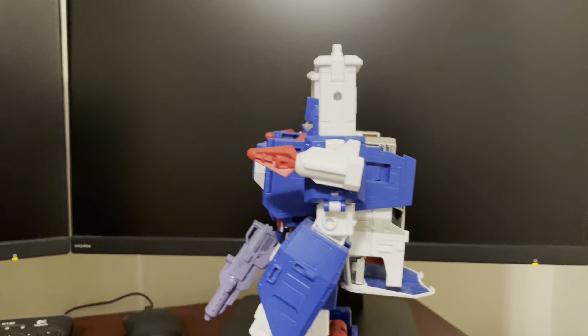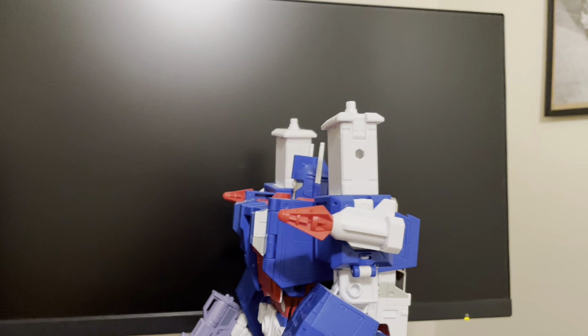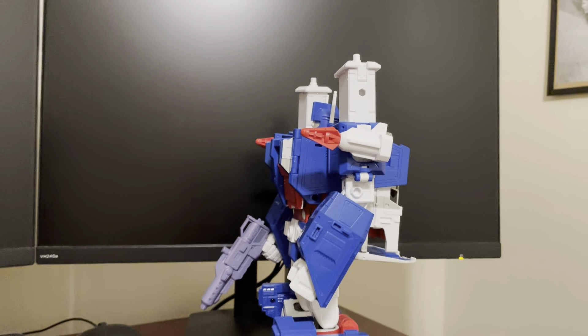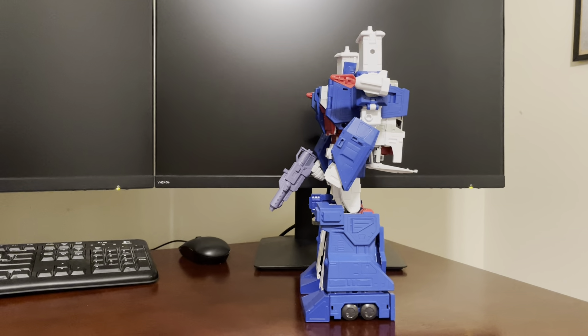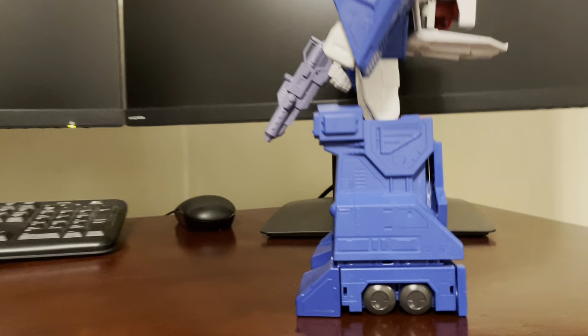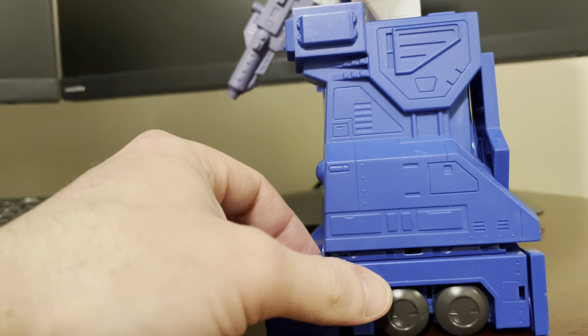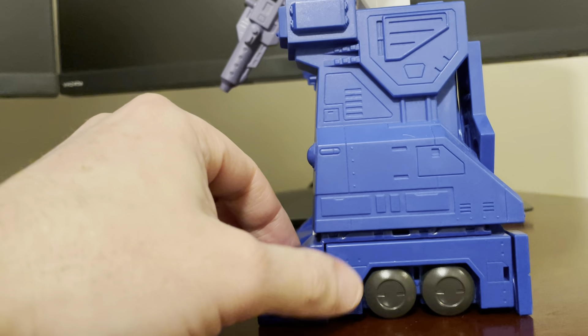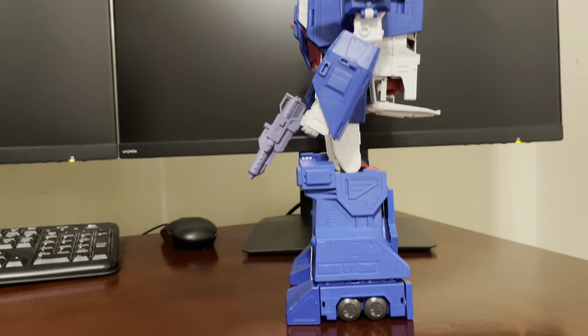Looking at him from the side, this angle really does look like cartoon Magnus. The proportions are pretty good with the cartoon. A lot of figures do this now — they make the truck wheels fold around and look more like robot wheels, where they've shrunk down like in the show.